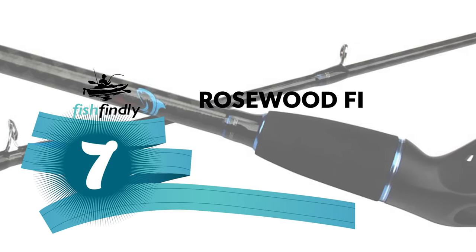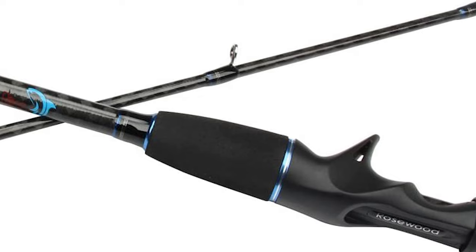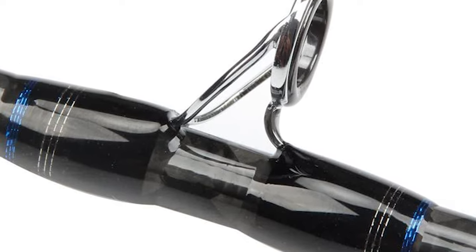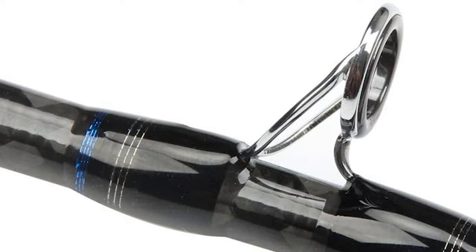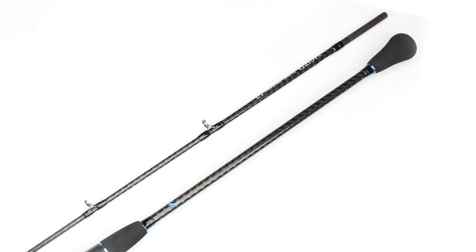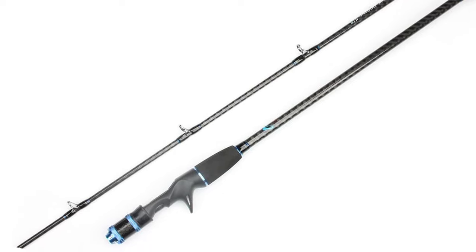Number seven: the Rosewood fishing saltwater jigging rod. Here is a great saltwater jigging rod for your ordinary use. The Rosewood fishing saltwater jigging rod is constructed with high-carbon material that is durable and lightweight. It has been reported to be very durable and easy to clean. The manufacturer has coated it with an anti-rust finish that will prolong the rod's life. This jigging rod can be used for jigging fishing in both saltwater and freshwater.